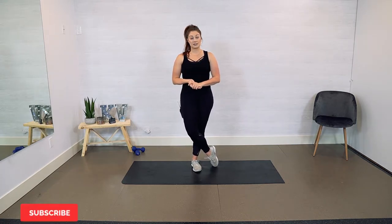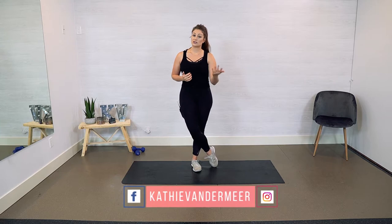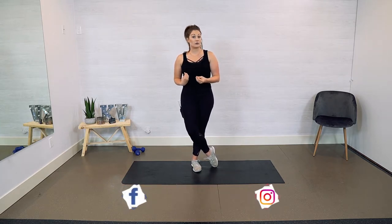If you loved this workout, please make sure to subscribe. You can find me also on social media at Kathy Vandermeer. Make sure you shoot me a DM — tell me what your favorite workout has been so far, what videos you would like me to make. I do these for you to help you, so I'm always open to suggestions on what to film next. Let's get into this.